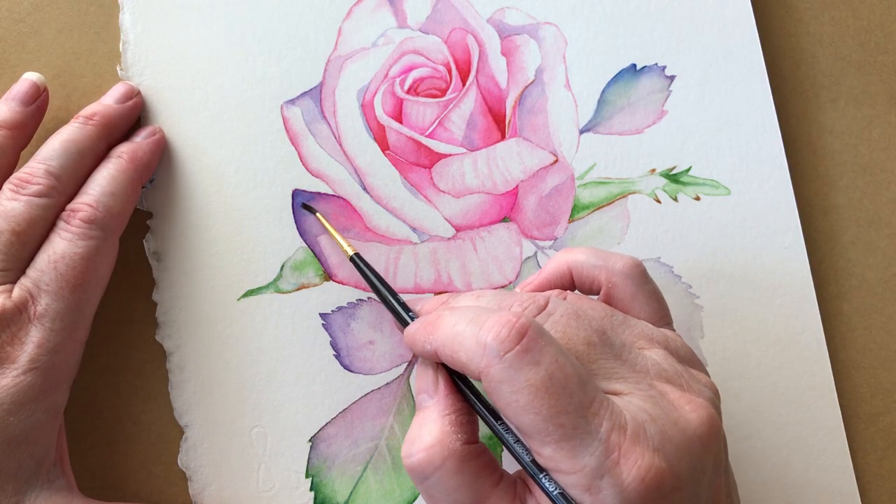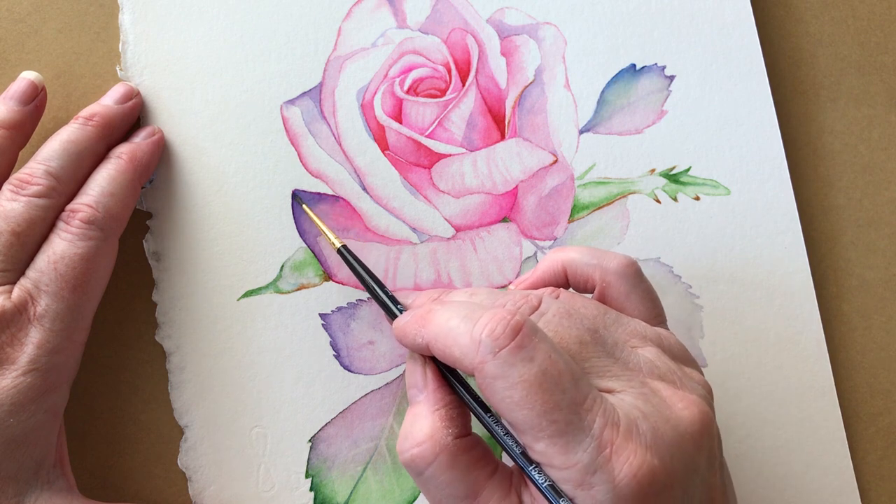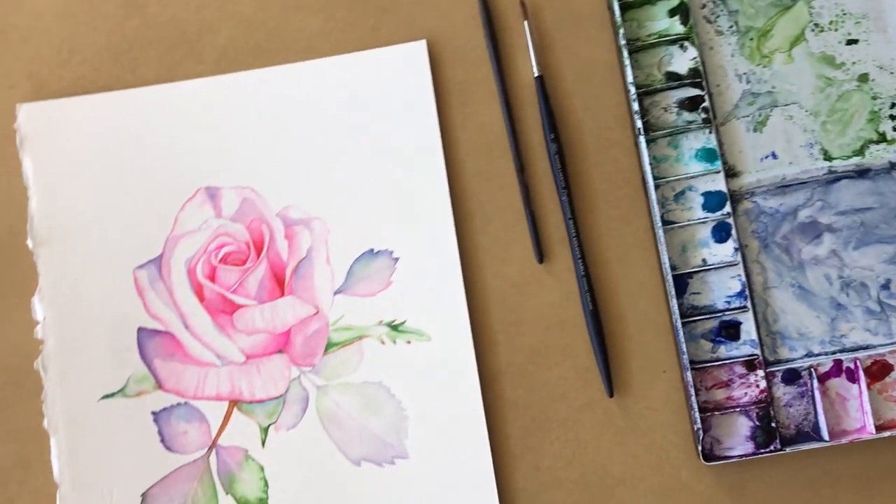If you're ready to start painting in watercolour with confidence then join me while we paint this beautiful rose together.